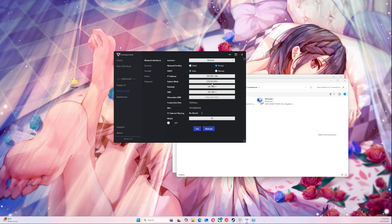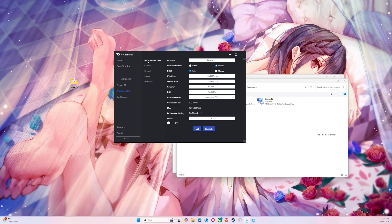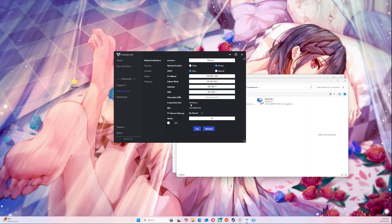Then you're going to close that, and now you're able to share your internet connection through it. If you do it this way, you're going to be able to share it properly. The problem with the other way is it doesn't really share it the right way. Now you should have internet services through here — that's all you needed to do.